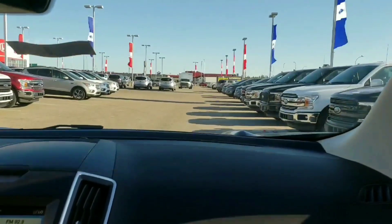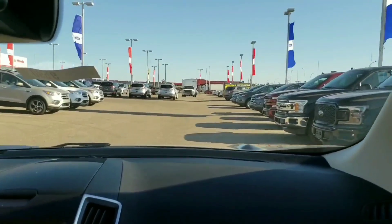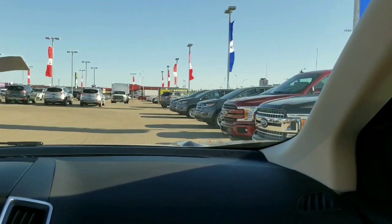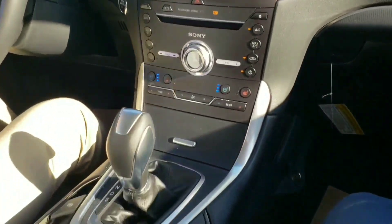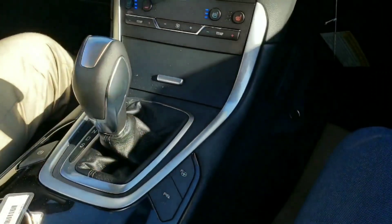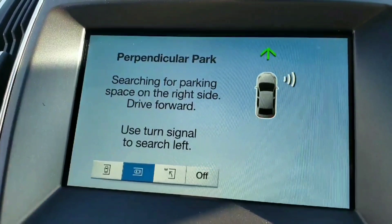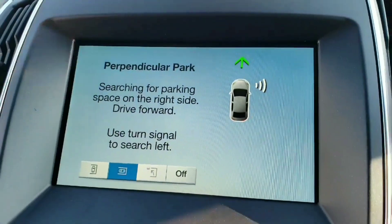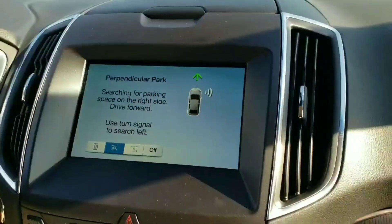Dale is driving one of these with the Park Assist for the first time, and he's going to demonstrate how to find a parking spot on a busy day. Let's turn on this sensor to see where the next available parking spot is — you push that button there, and then you're going to want to hit that second one to bring up the perpendicular park. Now it's going to start searching for a spot on your right side.